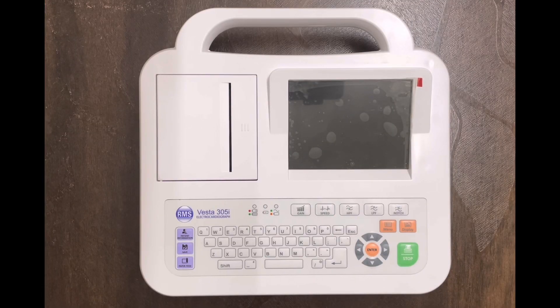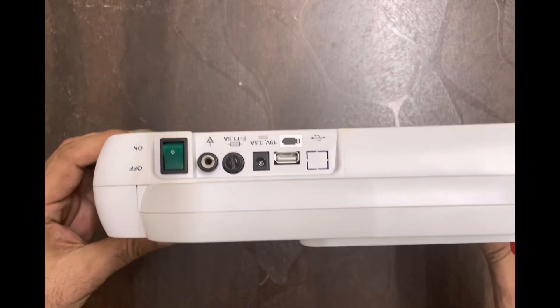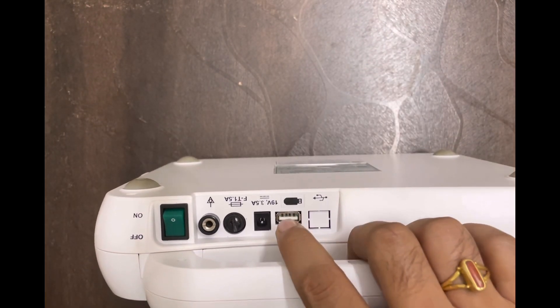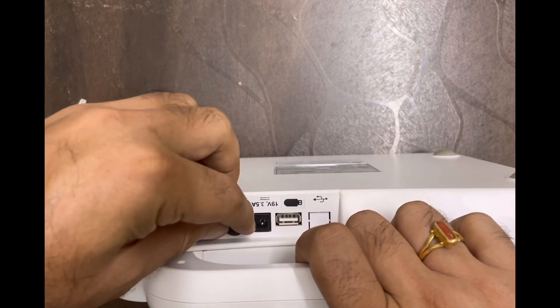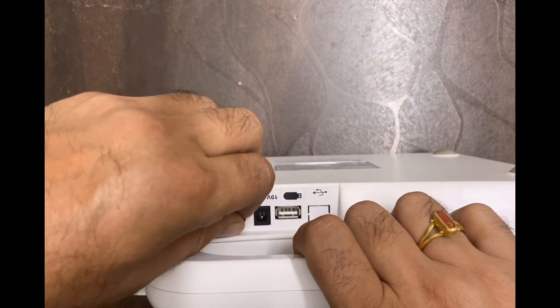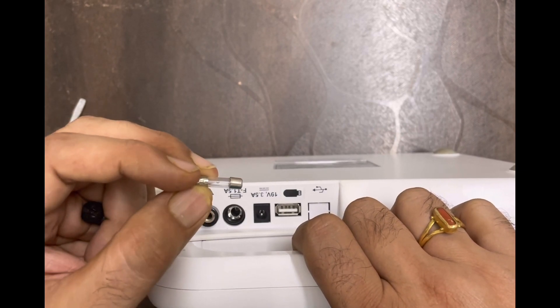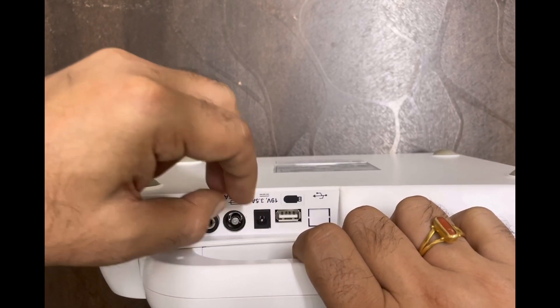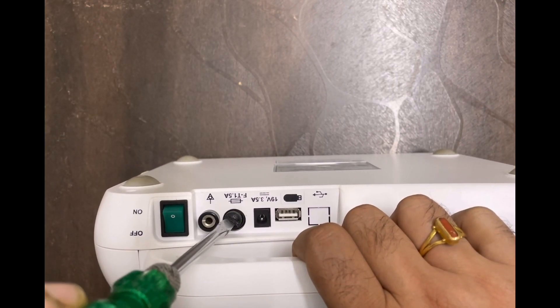Let us start the installation. First, we will fix the fuse, then enter the clinic information, and then do the ECG roll setup. For fixing the fuse, go to the back side of the machine, below the handle, and you will find a black color minus button. Unscrew this button with a screwdriver, then take one fuse from the ECG charger box and insert it inside the machine.